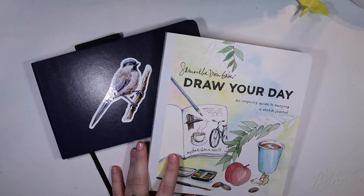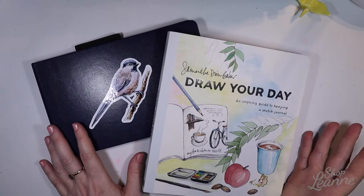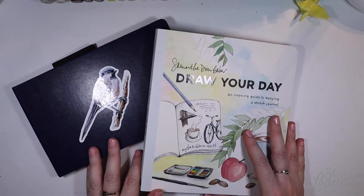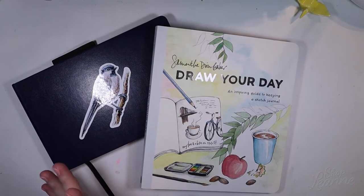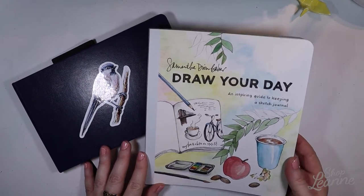Hey everyone, it's Leanne. Welcome to another video on my YouTube channel. I've been away from my channel for about a month. I fell on the ice and I fractured my hand, so I've been having a little bit of trouble filming videos. But I'm in a splint now and I was able to take it off just for the video, so I thought it would be fun just to look at some art over the Christmas break.